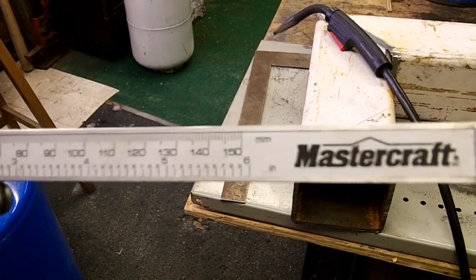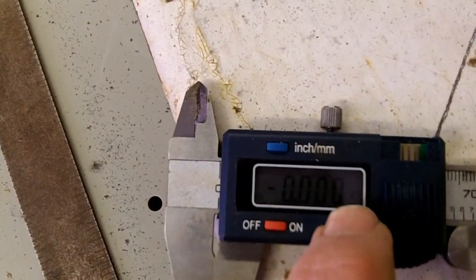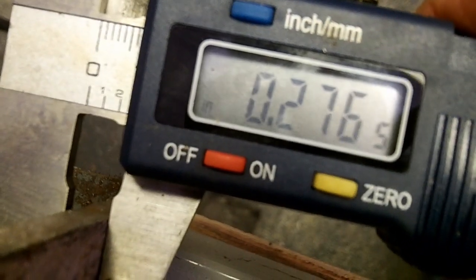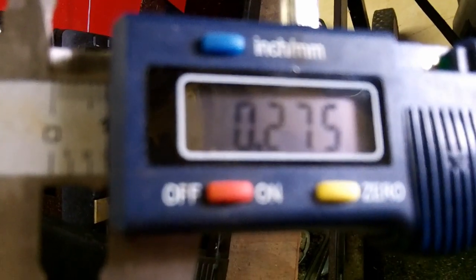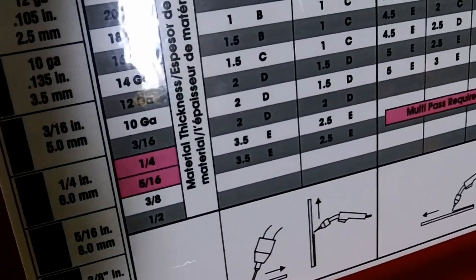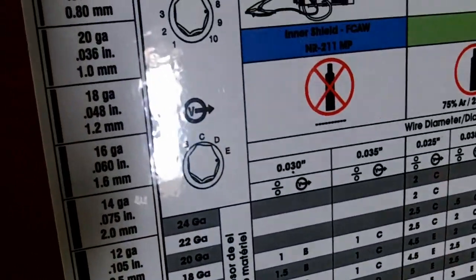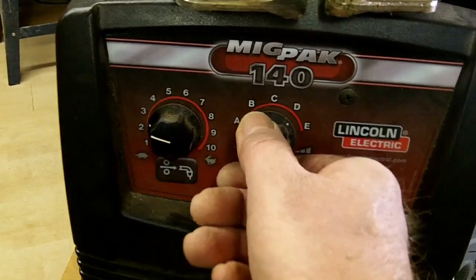Now we're going to check to see how thick our steel is. First thing we want to do is take it back to zero. It reads 0.277. So we know 0.277 is close to 0.25, a quarter of an inch. So we look here in the no-gas settings — should be 2.5E, the settings for no gas. Out here we'll set it at 2.5E.